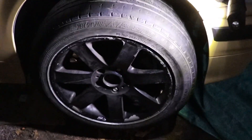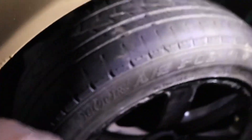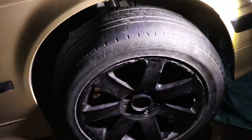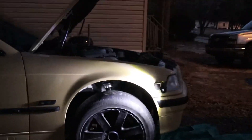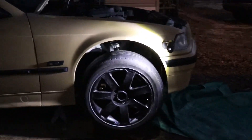I probably need to go with a skinnier tire because the tire comes out further than the actual rim itself. So maybe a more narrow tire will do better than this wider one. But what I'm most interested in is how does it sit when I set it on the ground — how much height did I gain from these coilovers?